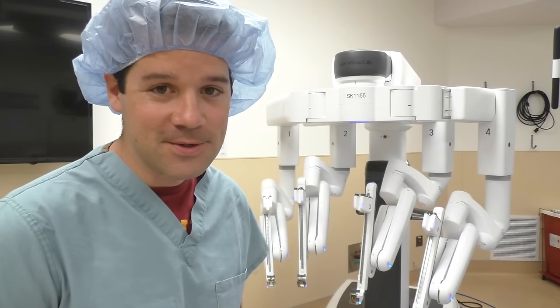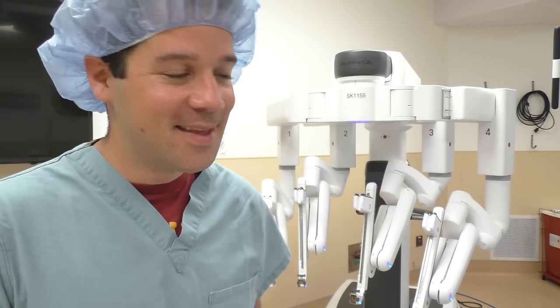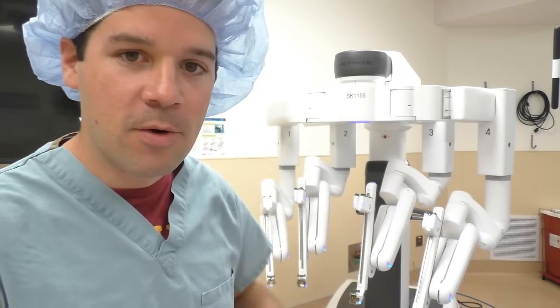Hey guys, welcome back to another Surgical Tech Tips. Today we're going to be talking about the robot. This is a DaVinci XI robot. This is their newest iteration of their robotic systems.